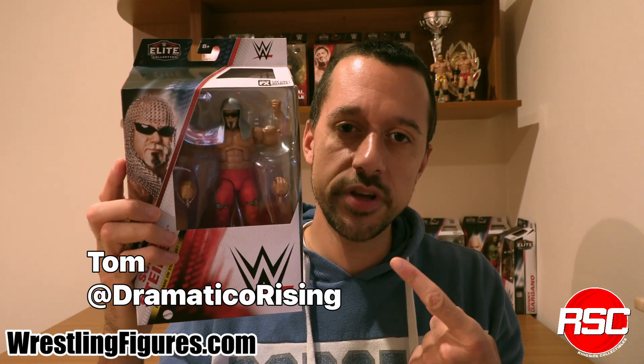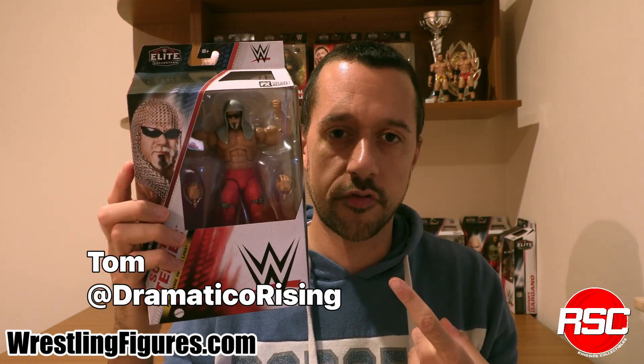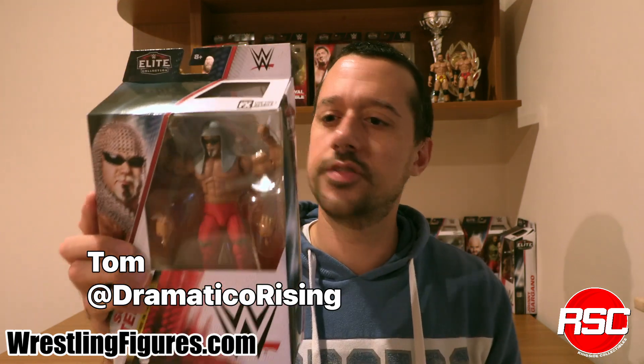You hear that siren? It's long overdue. The big bad booty daddy, Scott Steiner, is in Mattel WWE Elite Series 105. Finally, both the Steiner brothers have been released as Mattel WWE action figures. This is an elite figure no less, and that's what it should be for a former WCW champion.